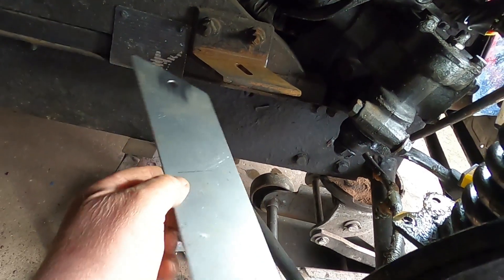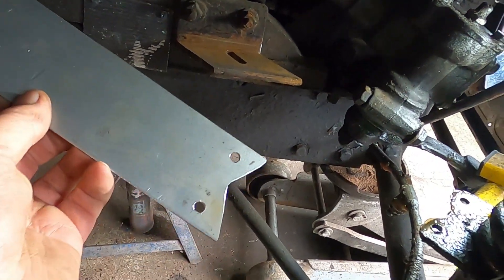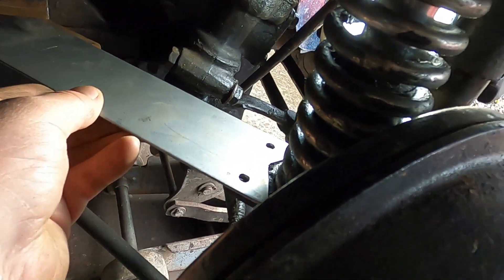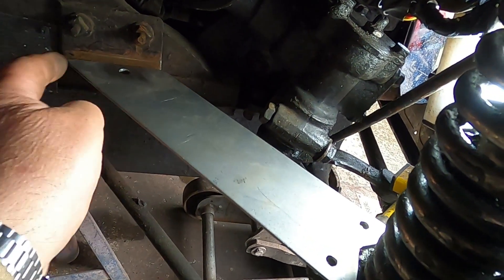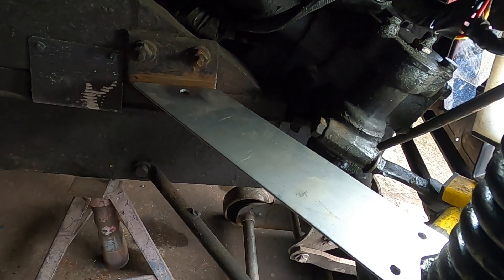So this is where the plate goes — a slotted hole there, that hole goes on, two holes on the inside that go on to there, so they go there, that goes there. And it's allowed to ride in that slot with the bolt loosely put in.